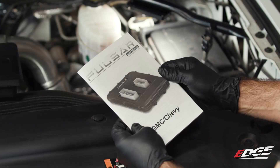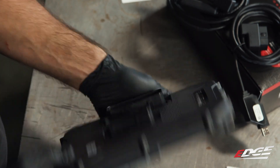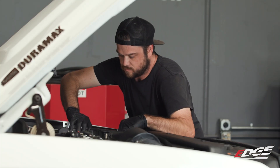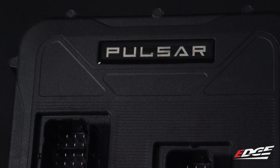Installing Edge's Pulsar L5P tuner only takes a couple of hours because of its simple plug-and-play design. It plugs in and bolts directly to your truck's factory computer, keeping the engine bay looking stock, and it's easy to remove if you ever go to sell your truck. You can also check out our full step-by-step instruction video if you want a little extra help to make sure you're installing the tuner correctly.